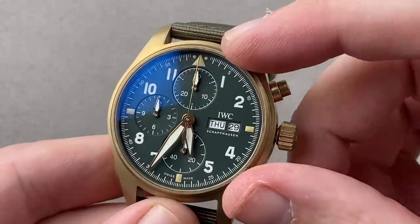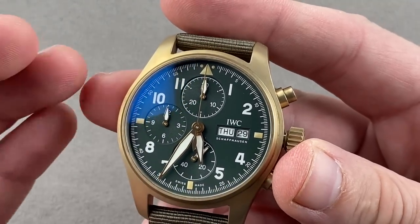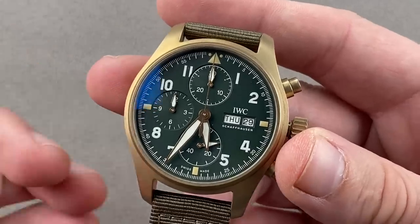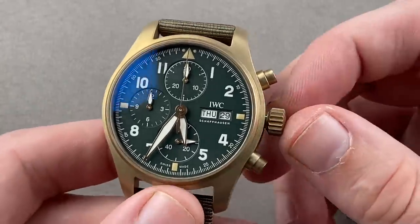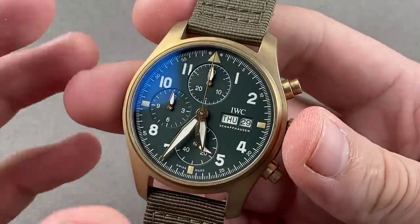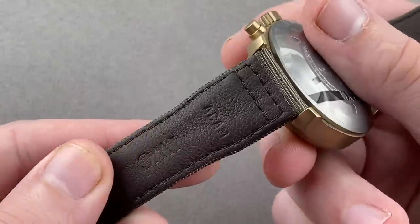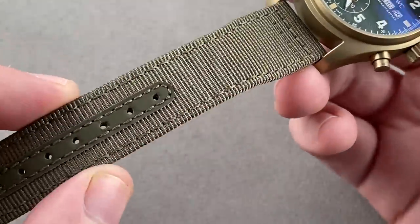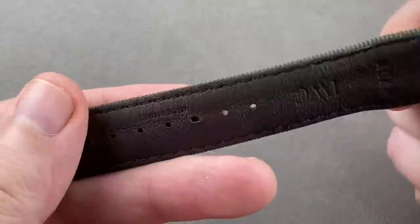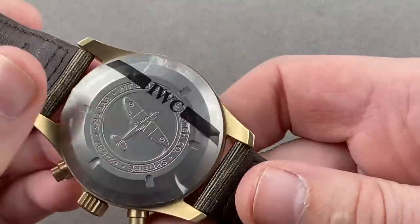If you take a quick look, the dial is a lovely green olive drab, military-inspired with the instrument style first coined on IWC Mark series watches and the B-Uhr. So this is very IWC — super legible, nicely executed. It features 60-meter water resistance with the screw-down crown, making it swimmable. The strap is a combination of leather and military-style olive drab green textile with a gusset sewn in to prevent gouging. Taking a quick look, we have a matching bronze pin buckle.